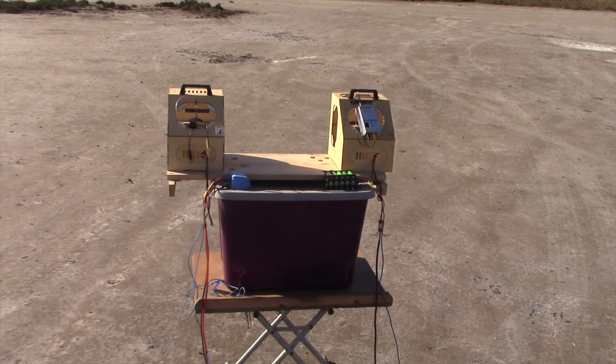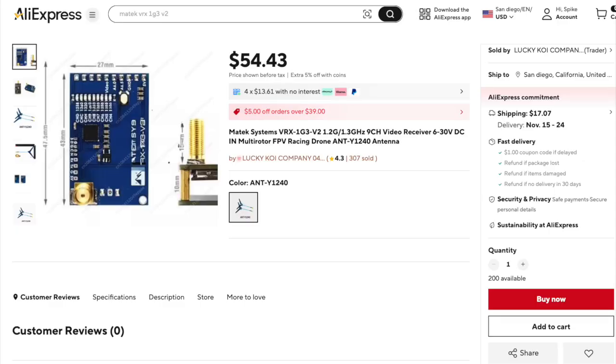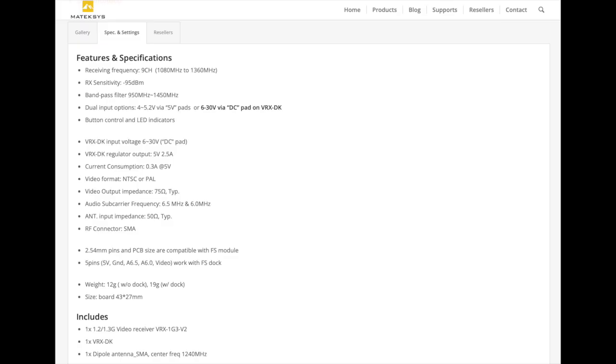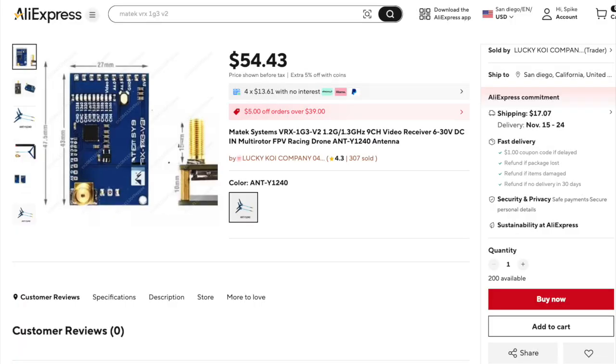We also have some physical separation from our 900 megahertz gear. The receiver we'll be comparing it to is the Matec VRX-1G3-V2. While the ready-made receiver does not list a sensitivity value in their specs, the Matec lists its sensitivity at negative 95 dBm. While the Matec was widely produced, it's no longer in production. However, large quantities are still available from Asian vendors at a very similar price point, making it a good starting point for comparison.